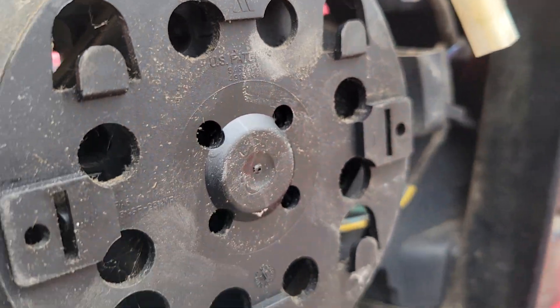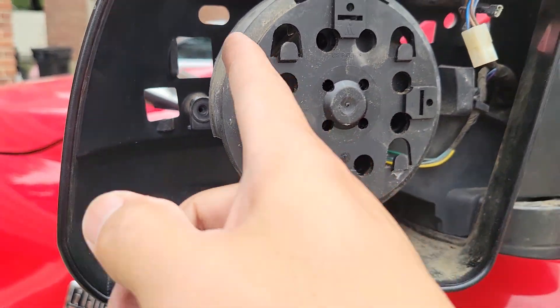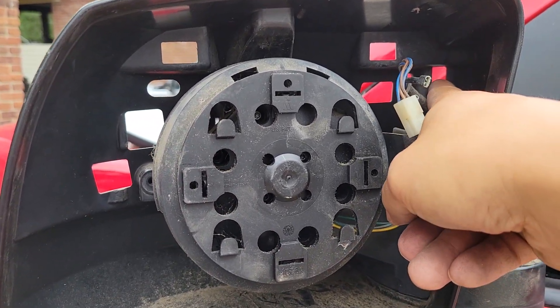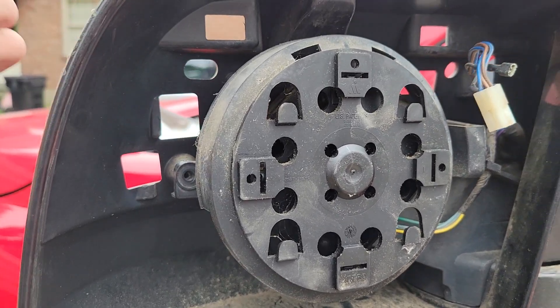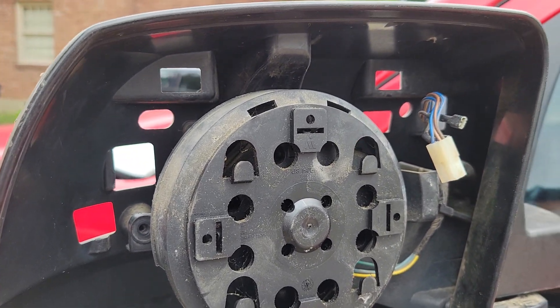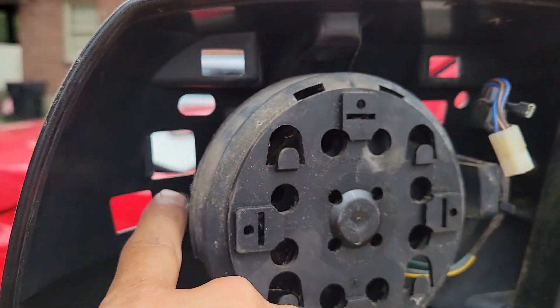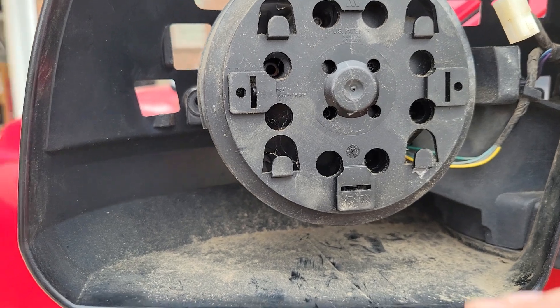If you want to take a step further, these little holes back here are your slots for the cover on the front. You can take those off — there's just a little plastic tab, you apply pressure and push them out and the whole thing will pop off.